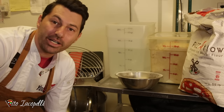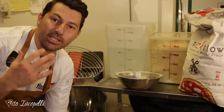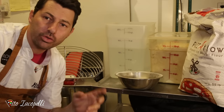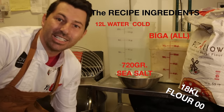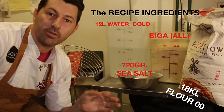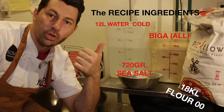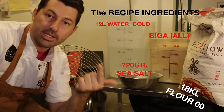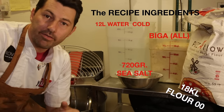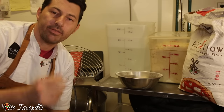OK guys, here we are — we are in the middle of making the pizza dough. So I'm going to explain to you briefly what we need. We are going to use four things: the Biga, which is this one — we are going to switch it for the yeast because that becomes our yeast. So we have Biga, we have sea salt, we have cold water, and we have flour of course.